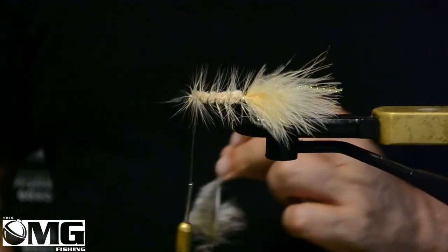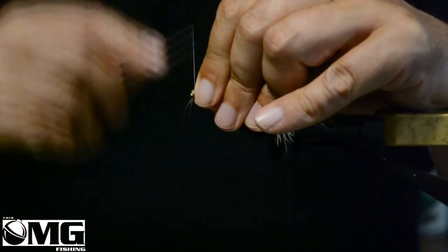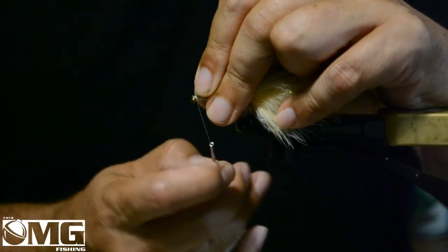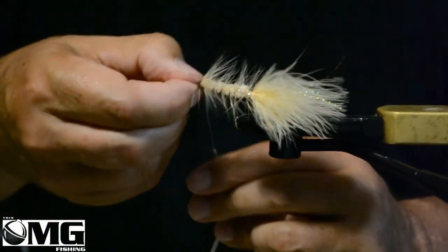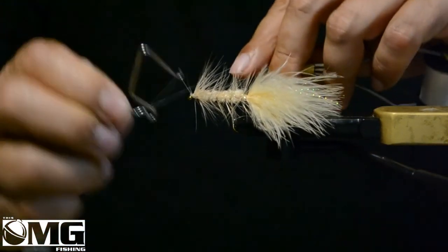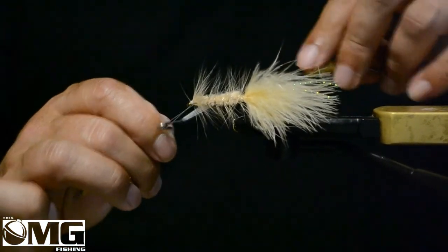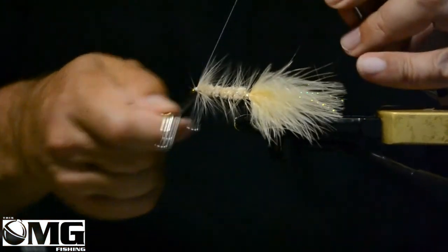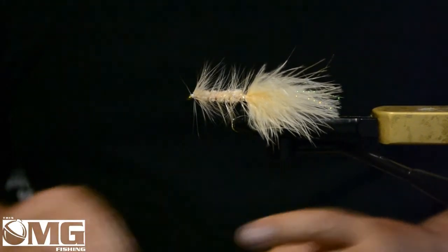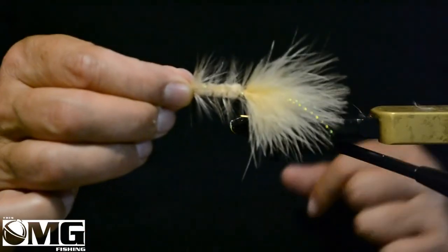I'm not sure if you can hear — we're having a big thunderstorm, it's thundering in the background, so if you can hear that I do apologize. So now I'm just going to tidy the head up, bring all that material back, just make sure you don't cover up the eye of your hook when you're doing that. And then we'll just whip finish — probably four or five turns is good. If you have any head cement put it on; I'll stick head cement on it later. And there you have it — the blonde bugger.